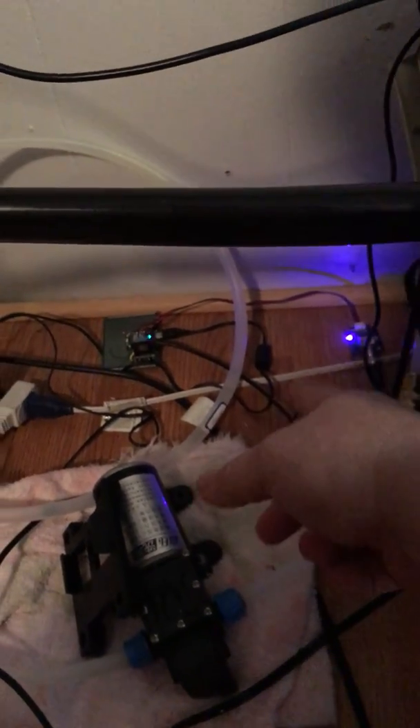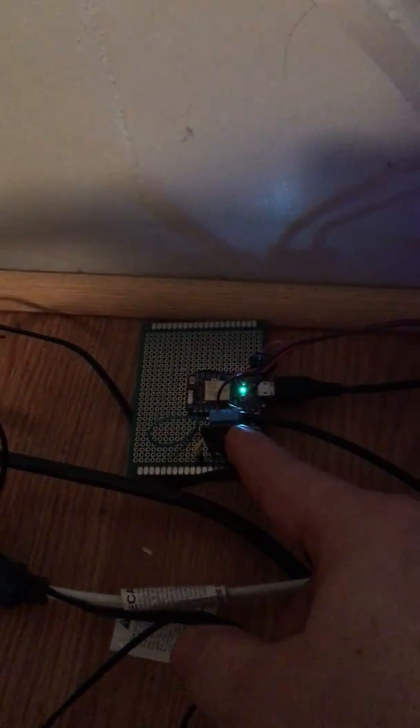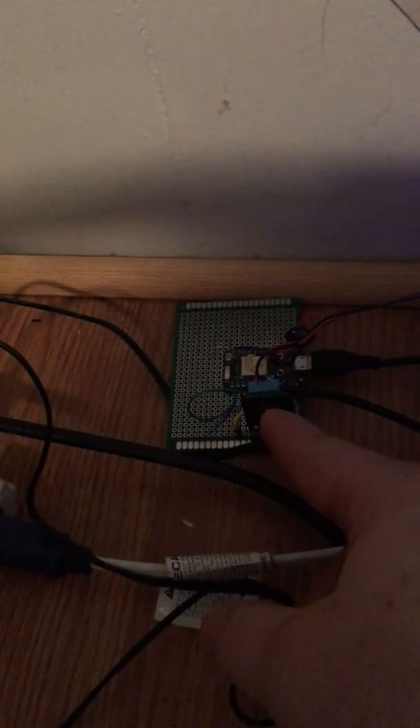Over here you can see my Particle Photons that are running all of this. That's the circuit board for the pH meter, and that's the Photon running the pH. You can see the little blue thing here is getting the greenhouse temperature and humidity, and it sends that to the cloud so I get it on my phone as well.